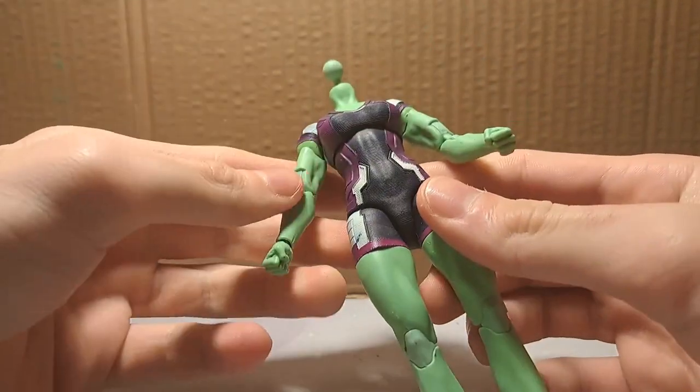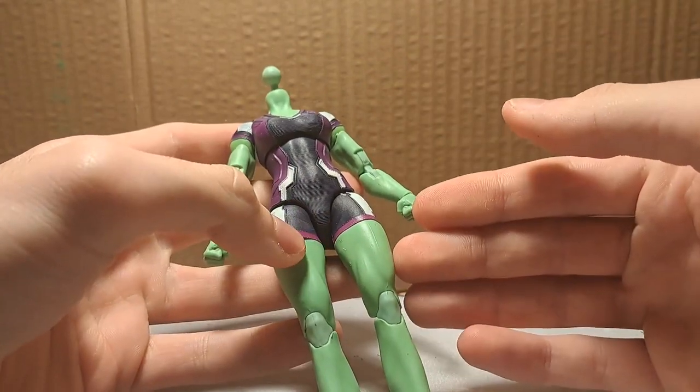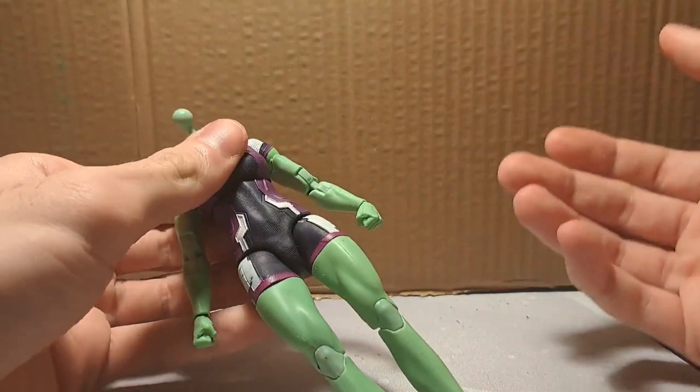I used both the feet and the head. Once again, this is a good body — I could use this if it wasn't so tall, because well, it's She-Hulk. Of course it is tall, but it doesn't help me. The Superior Spider-Man figure is also gone — well, not gone.